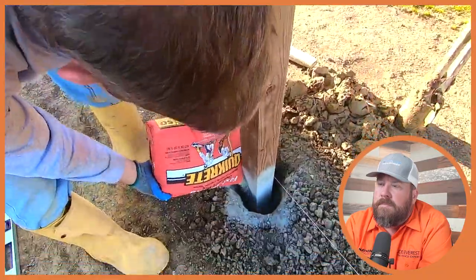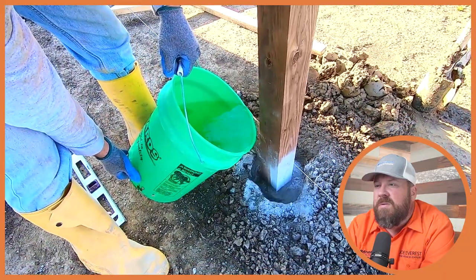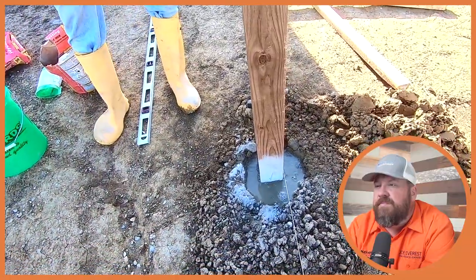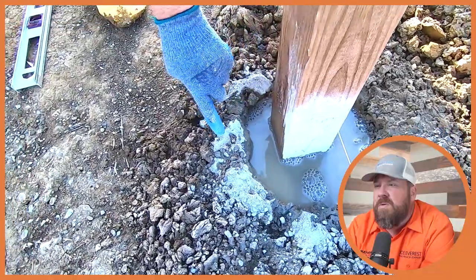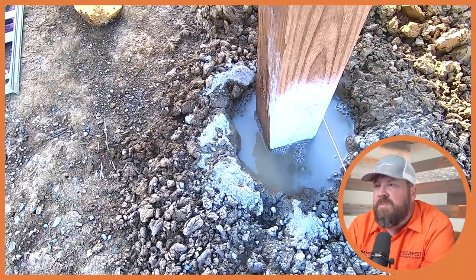I do like that he's taking his time with this — he's not rushing the process. He's checking it several times with plenty of attention to detail to make sure the post gets exactly where it needs to be. He lets it sit and percolate down a little bit, then adds more to the top so the concrete surface will be just slightly higher than ground level, so that water won't pool next to the post.